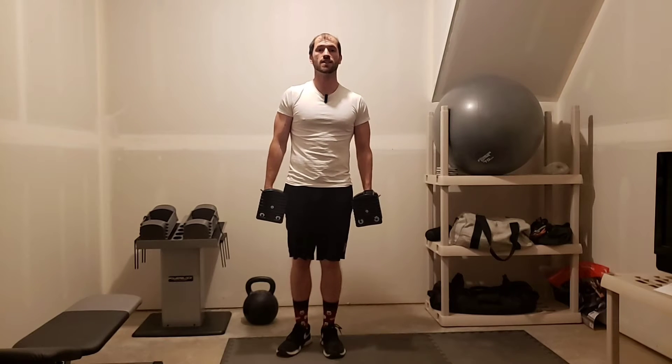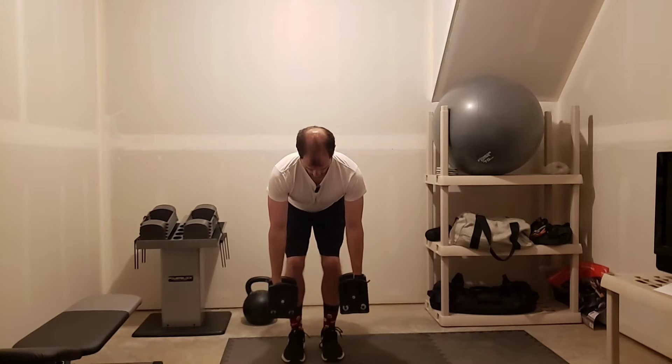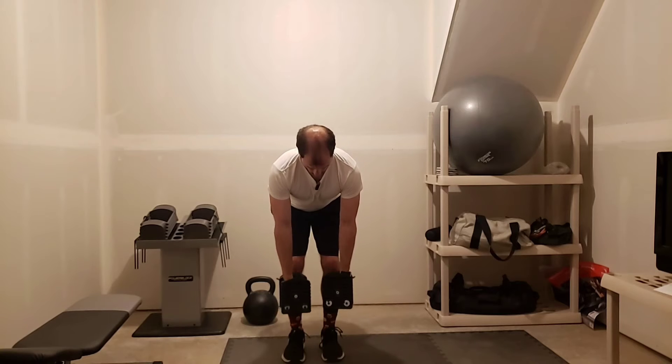The row plus fly is a combination exercise where we're going to combine a bent over row with reverse flies. You're going to be in a hip hinge position, chest forward, back flat. Then bring the shoulders back, elbows up — that's the row.